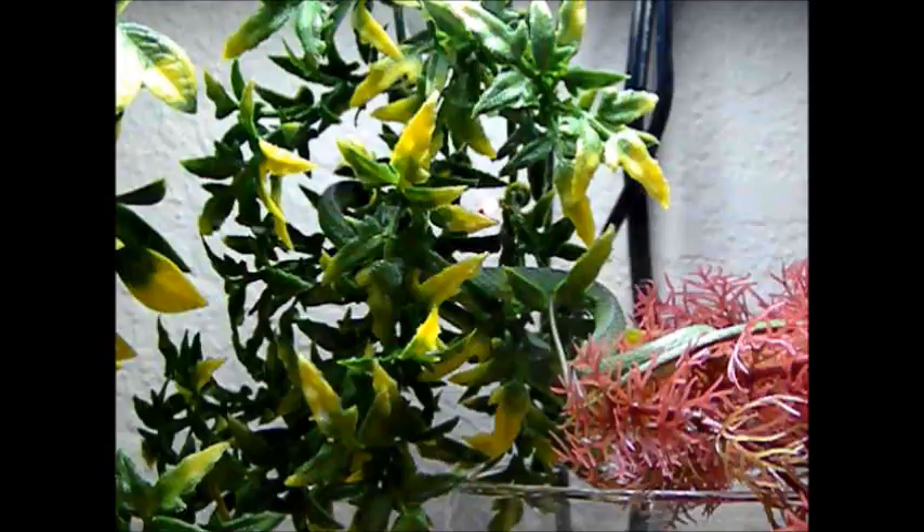Hey YouTubers, I haven't made any videos in a while, so I figured I'd do one now while I have some time. Merry Christmas — it's Christmas Eve right now as I'm filming this, and this is my new Rough Greensnake.